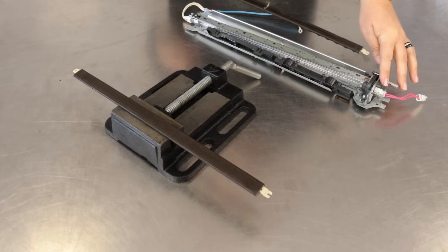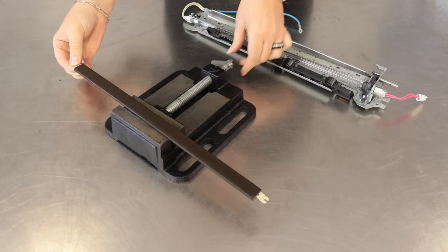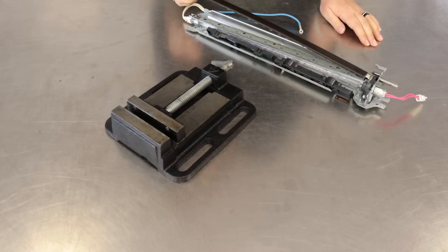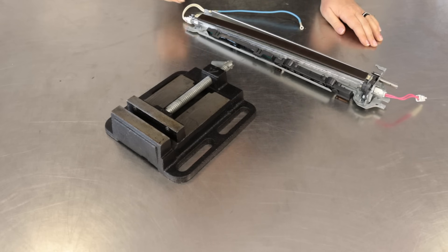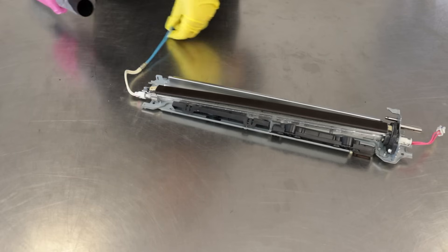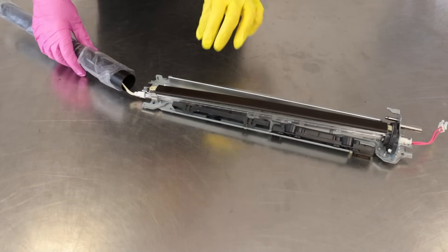Throw the damaged oil pad into the trash and replace it with a new one. Prepare a new fuser fixing film.